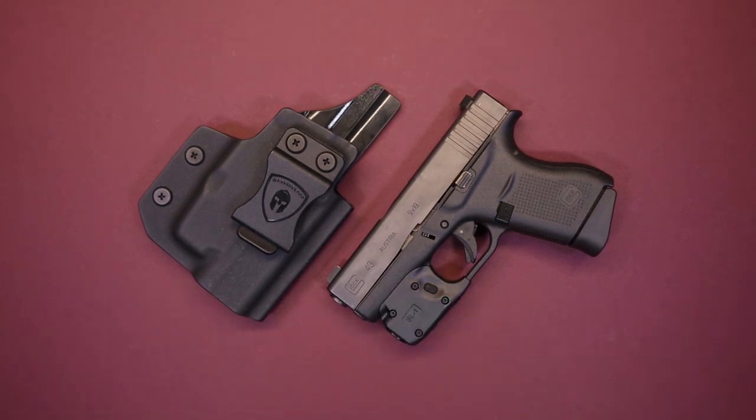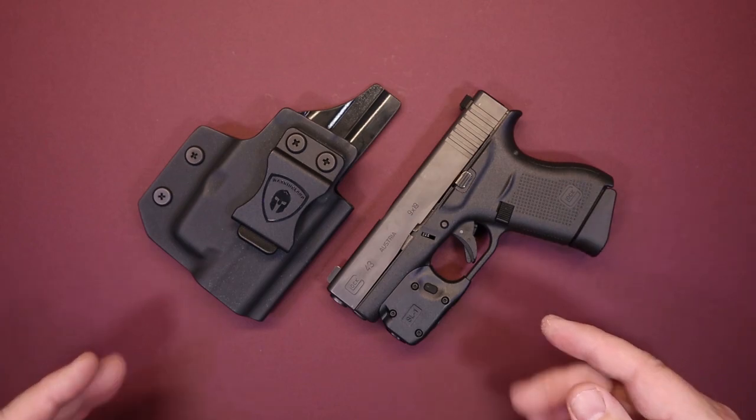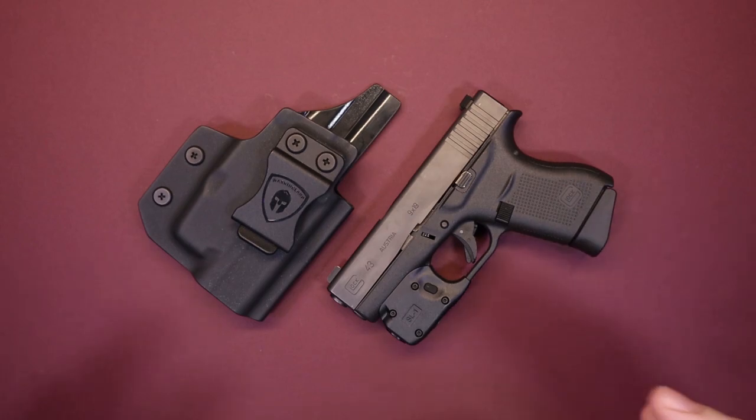Hello again everybody and welcome back to the channel. Thank you so much for joining us today. I have a piece of gear that I think you might find interesting. If you've watched videos on this channel before, you may have heard me refer to lights and lasers on carry guns in a less than enthusiastic tone.